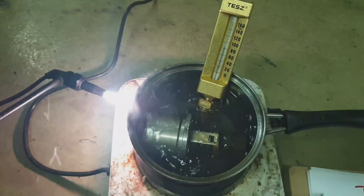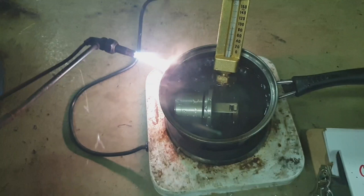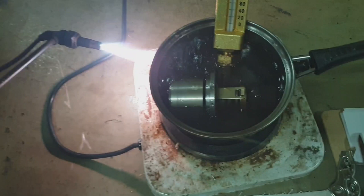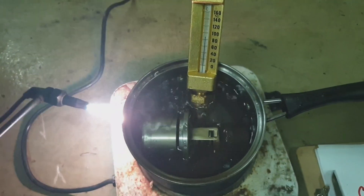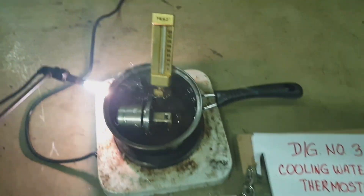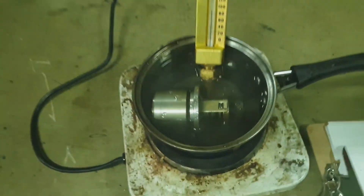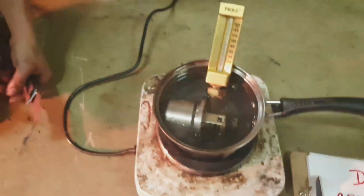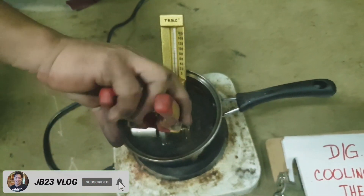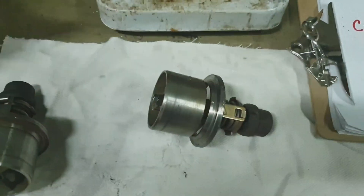As you can see, the thermostatic valve has begun to lift. At a temperature of around 90 to 95 degrees, it has lifted. You can observe the valve starting to lift at approximately 90-95 degrees Celsius.